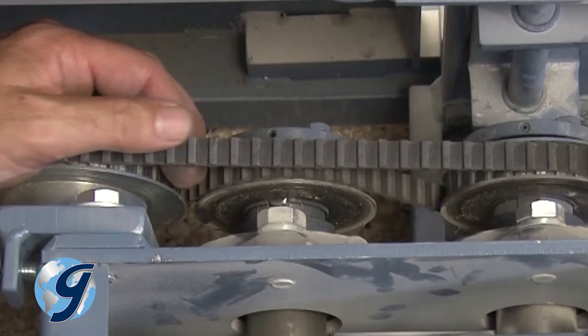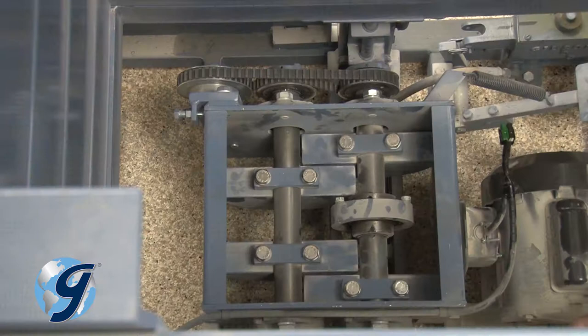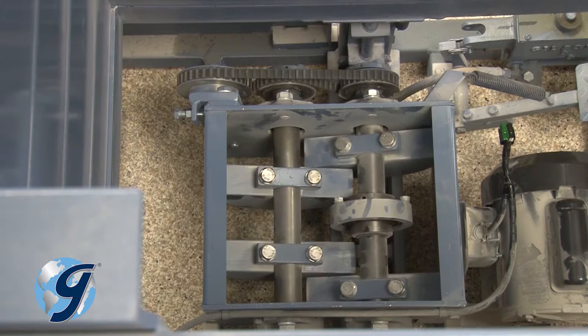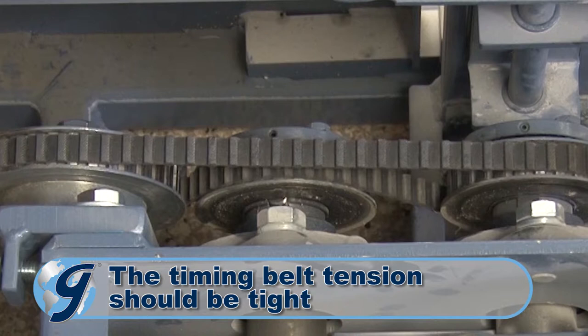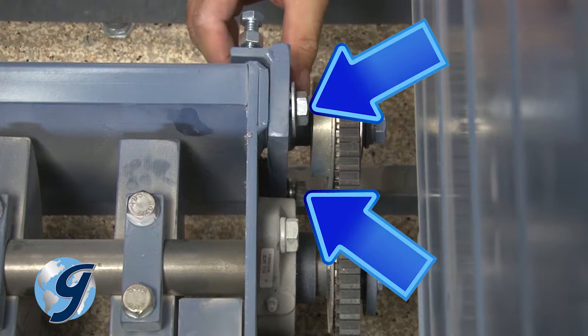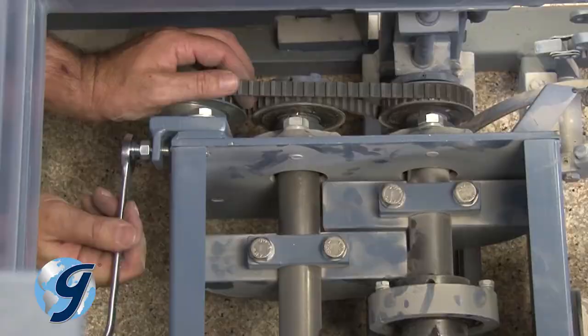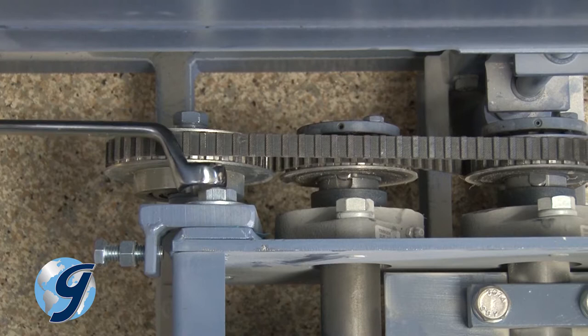Now check the timing belt. A worn or loose timing belt may slip teeth on the pulleys and cause the counterweights on the drive shaft and the counterweight shaft to become out of alignment. The timing belt tension should be tight. If you find the timing belt loose and the belt appears to be in good operational order, tighten the belt by first loosening the two bolts on the tensioning bracket and then turning the adjusting bolt.